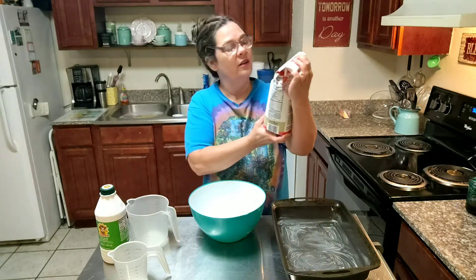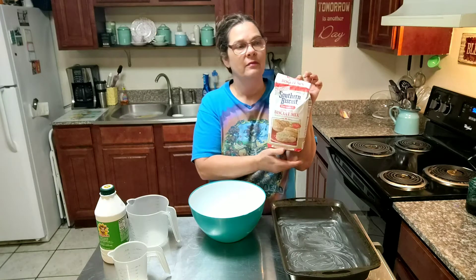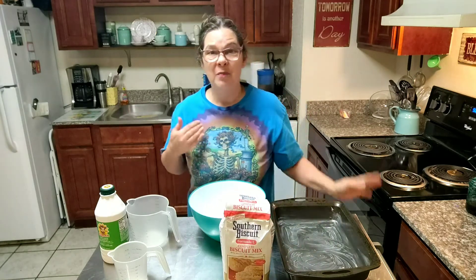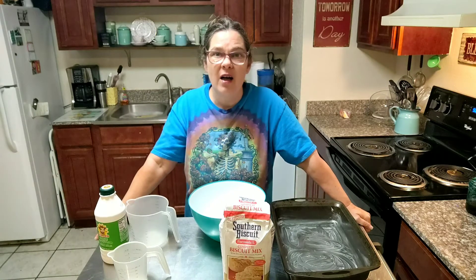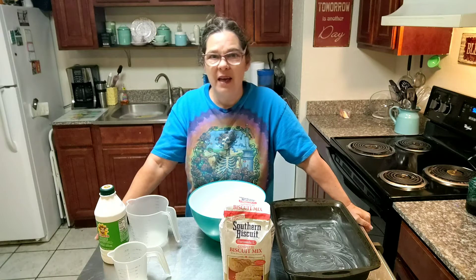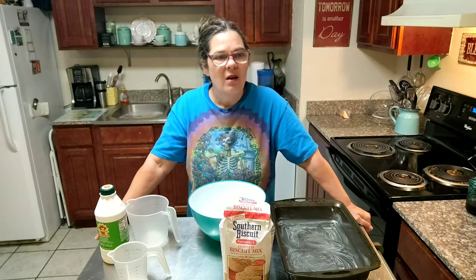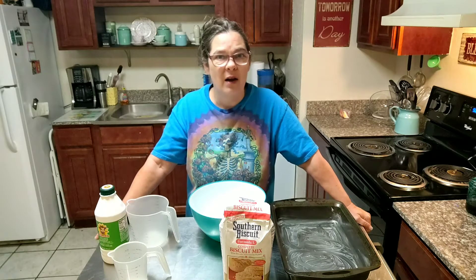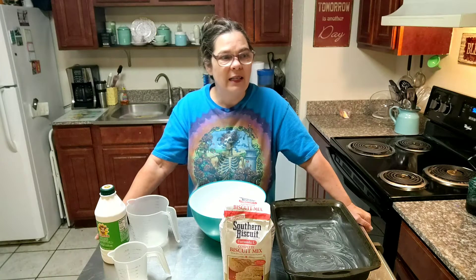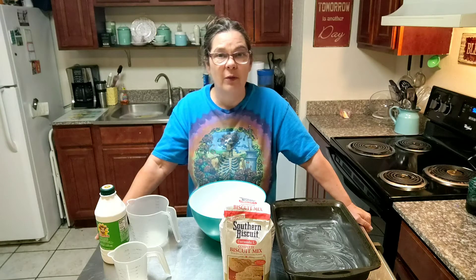This is called Southern Biscuit Formula L Complete Biscuit Mix. Now look, I am not a biscuit maker. I've been cooking for 35 years of my life and have never been able to make a decent biscuit, and that's a God's honest truth. Once in a great while I'll attempt it and it turns out alright. Now, my stepmother makes the best biscuits I have ever put in my mouth, and for years I tried to get her to show me how to do it. And she said, you have to feel it. I don't even know what that means.